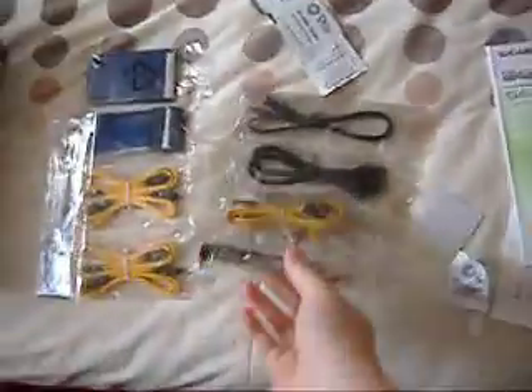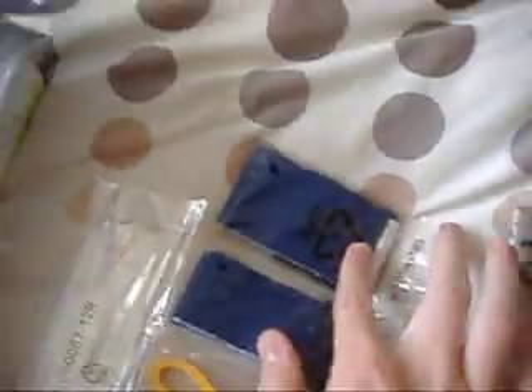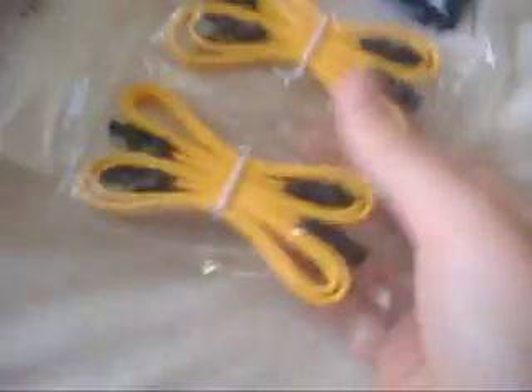The new board comes with an eSATA controller with power connecting to SATA, so I'll be able to have a hard drive outside. I've got an IDE cable, floppy cable — not that I'll ever use a floppy cable again — and two decent SATA connections.